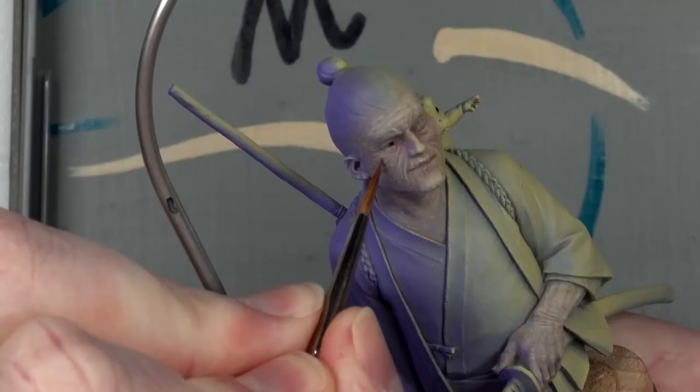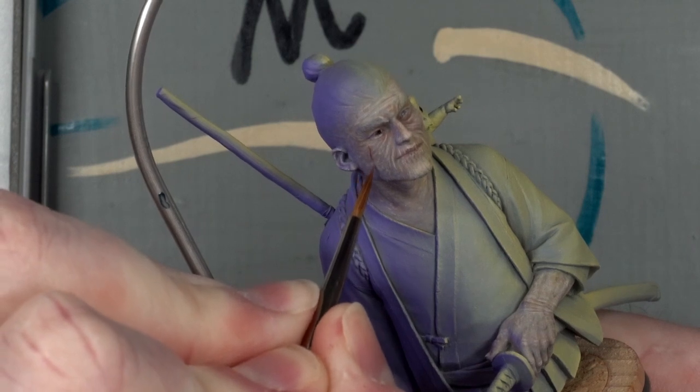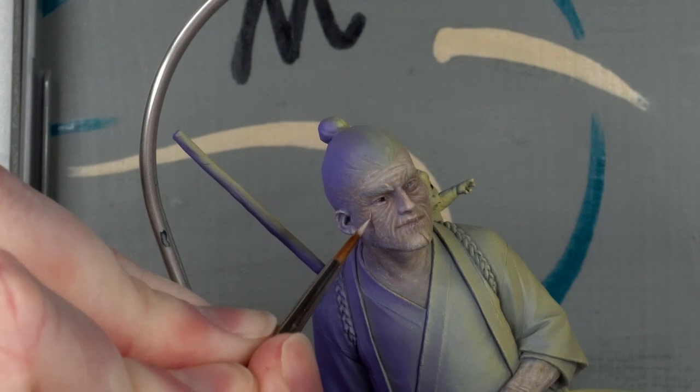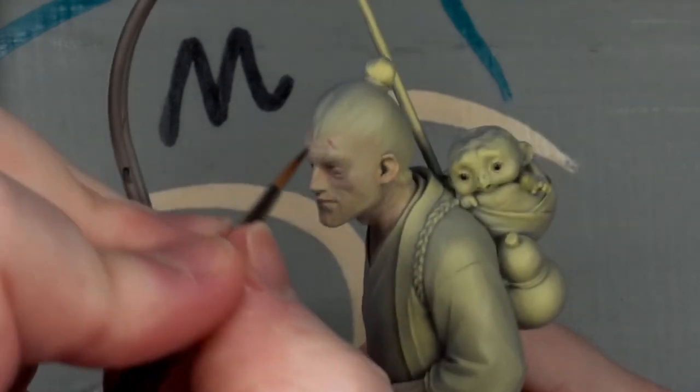I liked the bags under the left eye on the right, but not the right-left eye, which reminded me to add scars — both giving him history and covering that up.